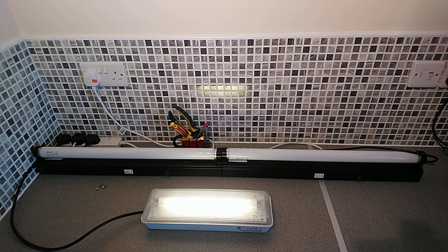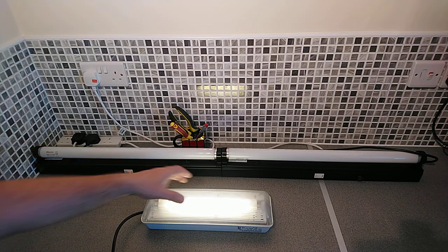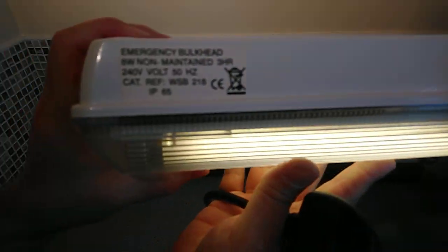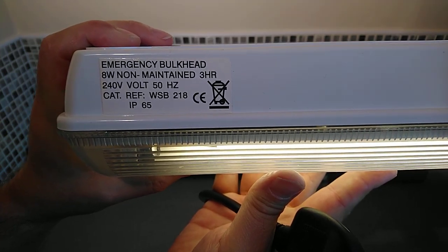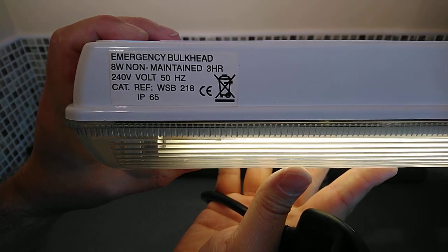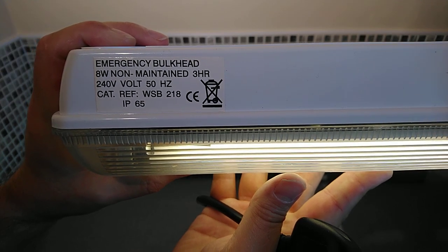I've removed the screws to make it easier, but first I'll show you some information on the side. I'm going to unplug it because there's no power. On the side of this light it states: emergency bulkhead, 8 watt, non-maintained, three hours, 240 volt, 50 hertz, and IP65 — which is why you see these used both indoors and outdoors.